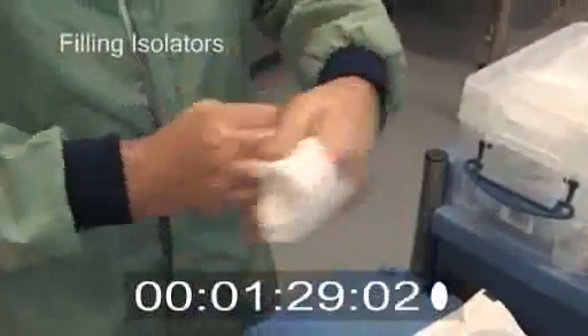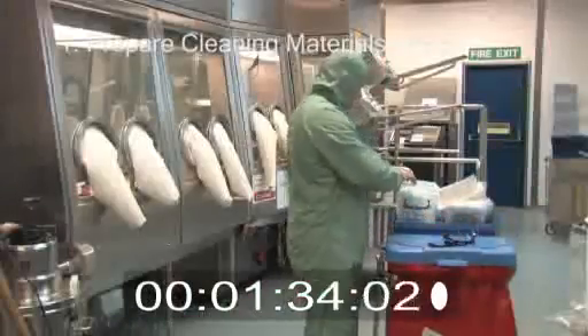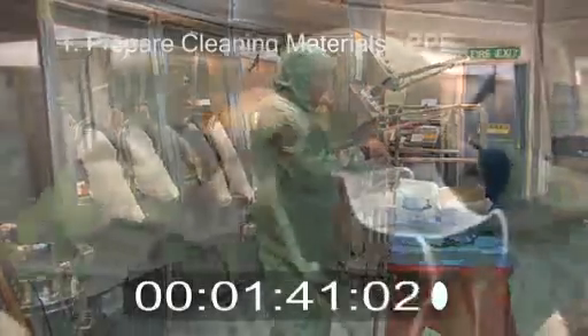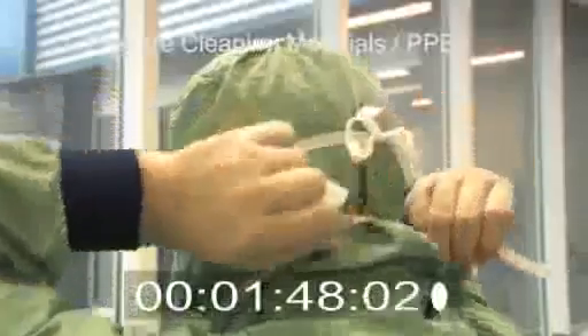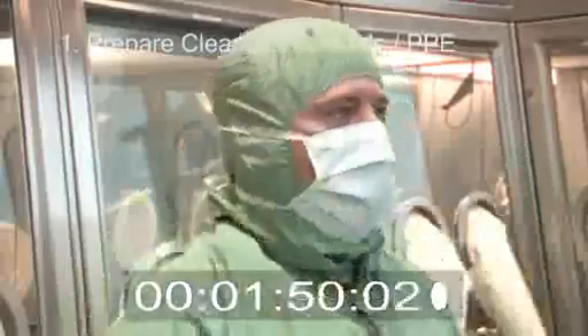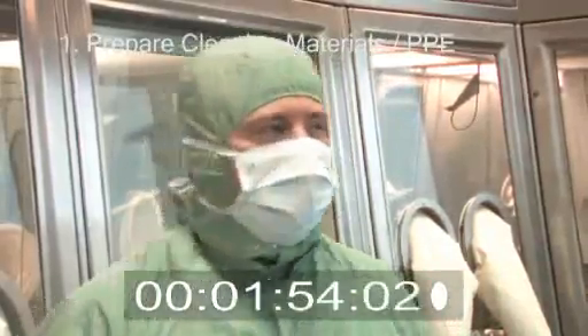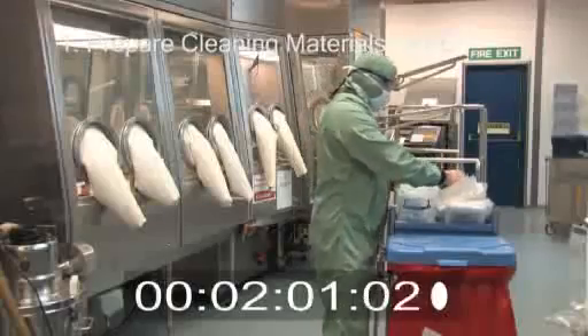Before cleaning begins, the operators must ensure that they have all the material they require for the cleaning, that any cleaning solutions required are correctly prepared, and that any tools required are available. Details of cleaning solutions and wipes will be covered within the SOP for the line. Gloves and a mask must be worn at all times during the cleaning process. Wearing this PPE both protects the operator and prevents the operator from re-contaminating the areas they are cleaning.